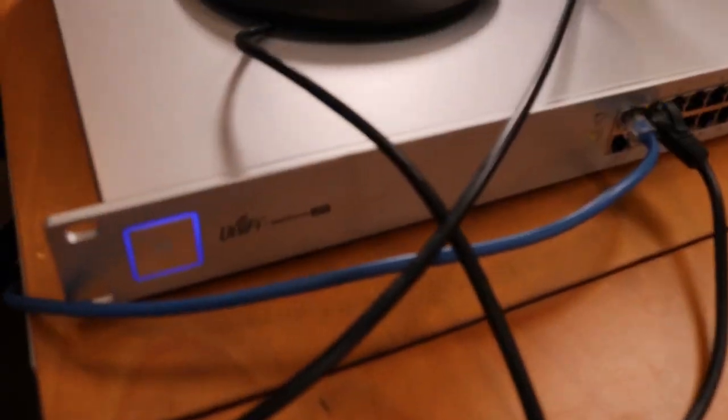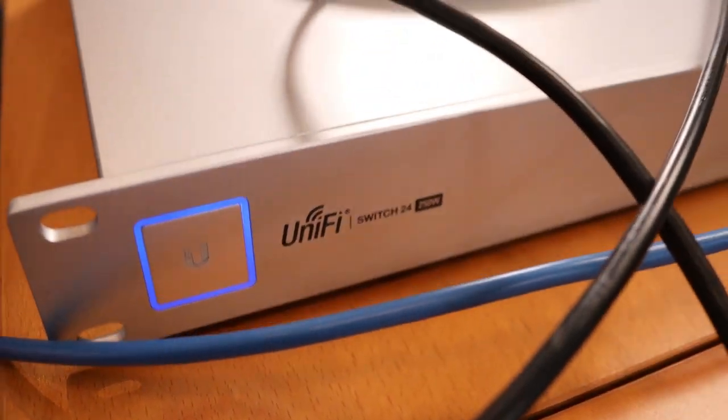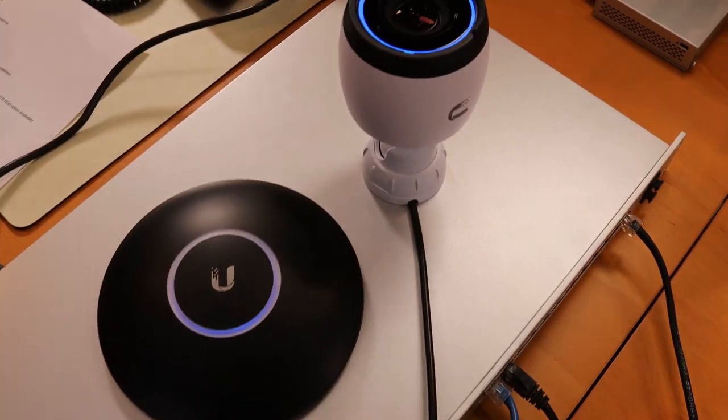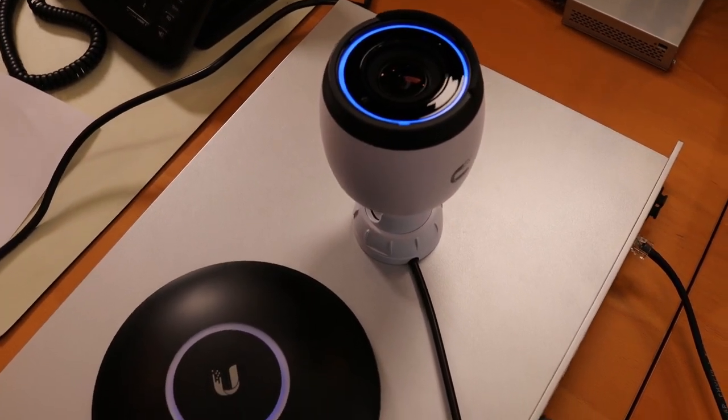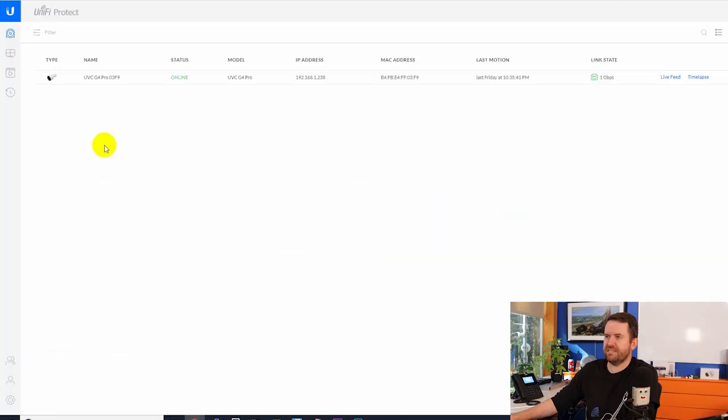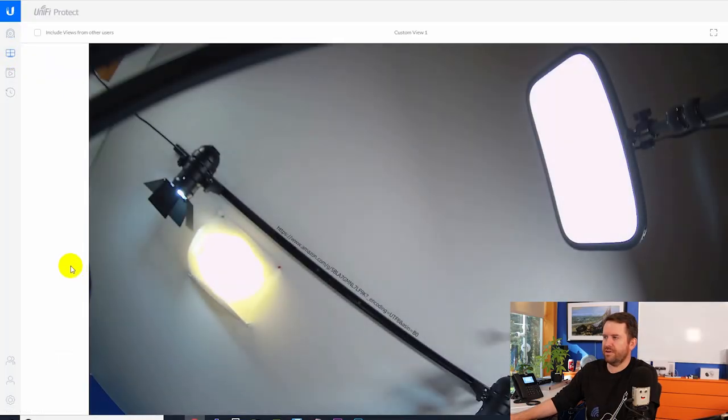I'm back with a quick and dirty test lab setup. I have the US24-250W switch, a Nano HD access point, and a G4 Pro camera connected to Protect — all working fine. In the Protect live view, the camera is just pointing at my ceiling right now, but you can see it is working fine.